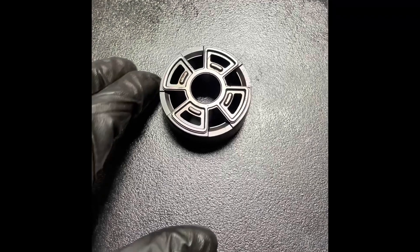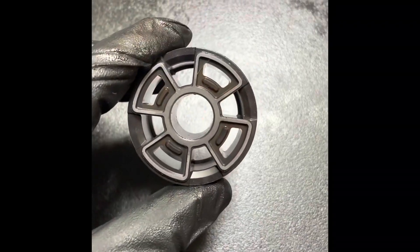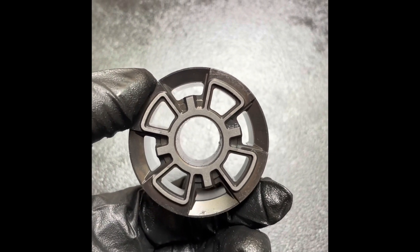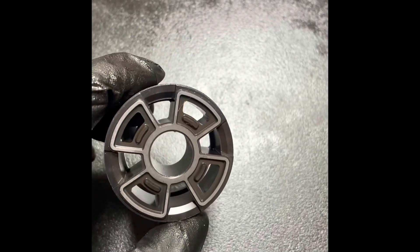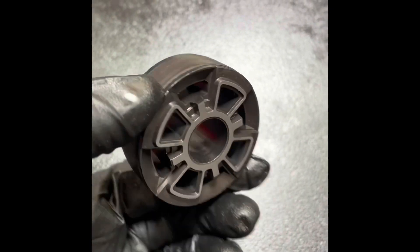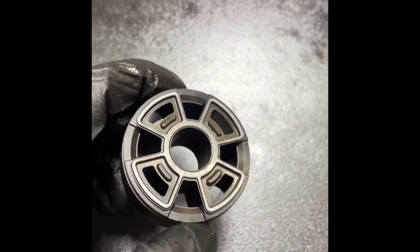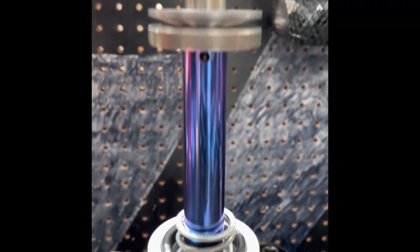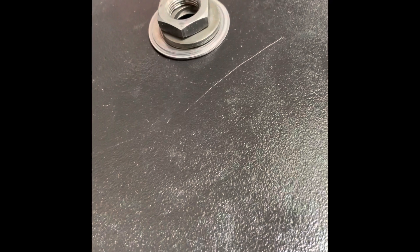This is the shock piston out of that A-Kit shock — very much just like an OEM shock piston you would find out of a Showa shock that utilizes an 18-millimeter shaft. This is the compression side and this is the rebound side. We'll get this all cleaned up and install it back onto the shock. We've got the valving all sorted out already on the compression side, and now we're going to sort out all of the valving on the rebound side.